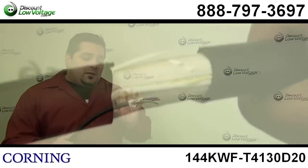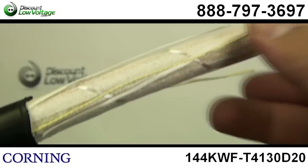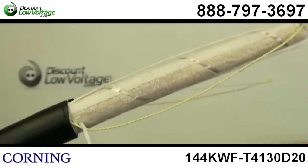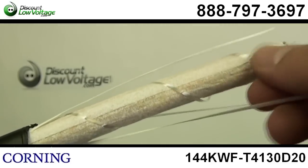The construction of this cable, as you can tell, has a jacket on it. It's actually pretty durable. The cable itself is fairly flexible, and the strands themselves — you're going to have 12 strands per each colored tube.